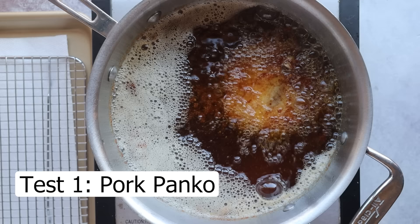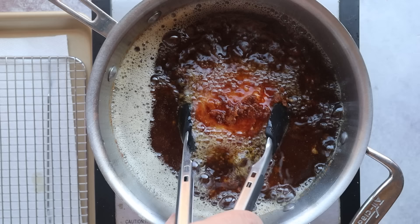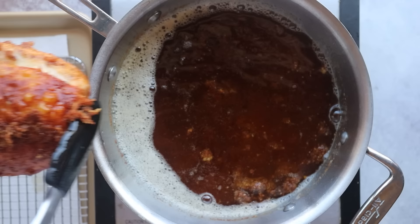You can see here that some of my crust is falling off. This is disappointing because pork panko is my go-to for pan frying chicken tenders or any sort of breaded chicken, but I guess not so much for deep frying. It looks crunchy, but just not as much as I would have liked.